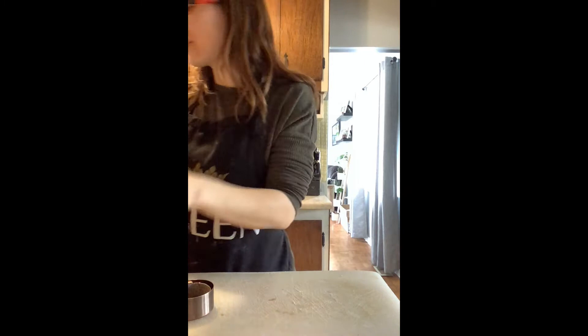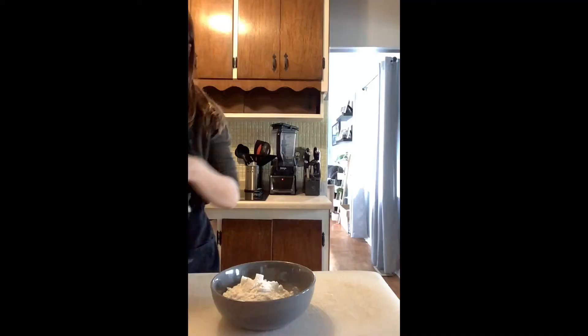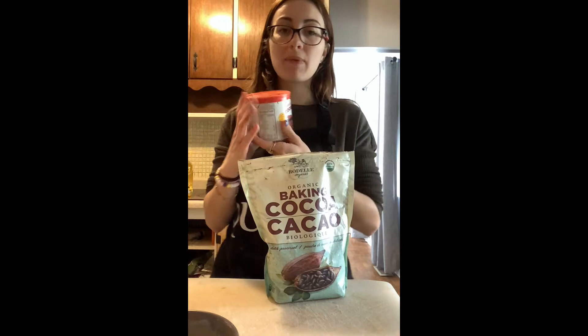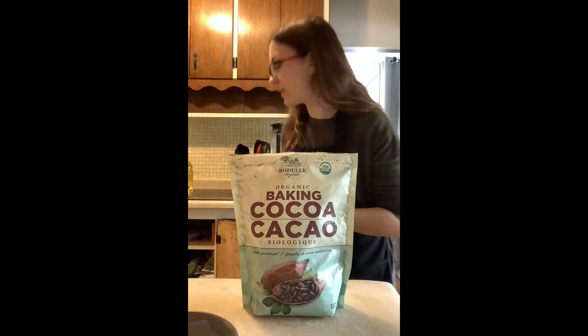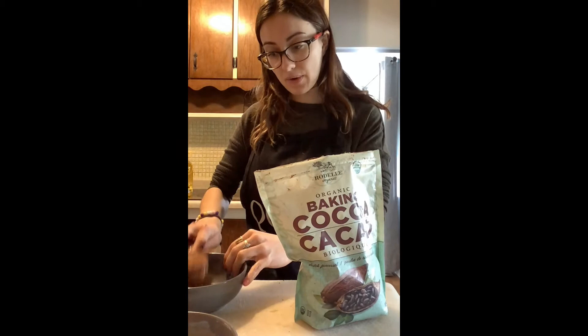We're going to measure out three fourth cups of all-purpose flour — that's one half of a cup and a fourth. Now we're going to use cocoa powder. I love this cocoa powder; I got this from Costco. I also have a cheaper kind which is better if you don't do a lot of baking with cocoa powder. This Costco one is dutch processed, so a little better quality. We're going to mix a fourth cup of cocoa powder. Last but not least, a teaspoon of salt.